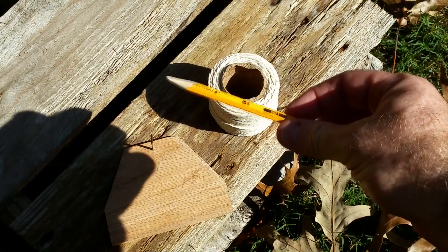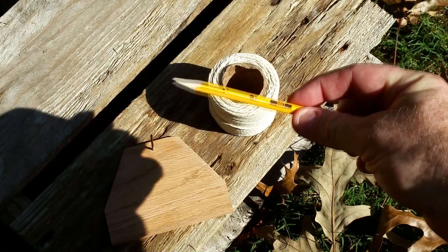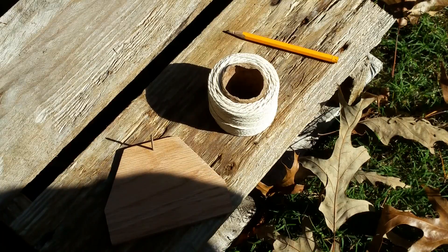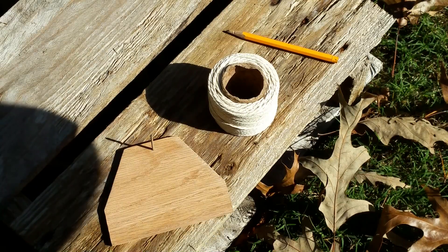And some type of marking device — pencil, sharpie, whatever — so we can mark the shadow. Let me move the camera here a bit and orient the board so we can start taking some measurements.